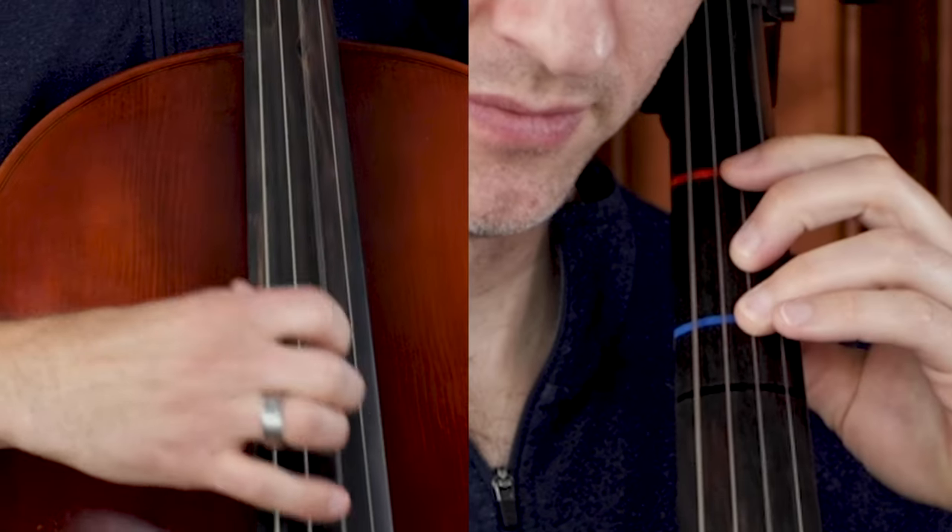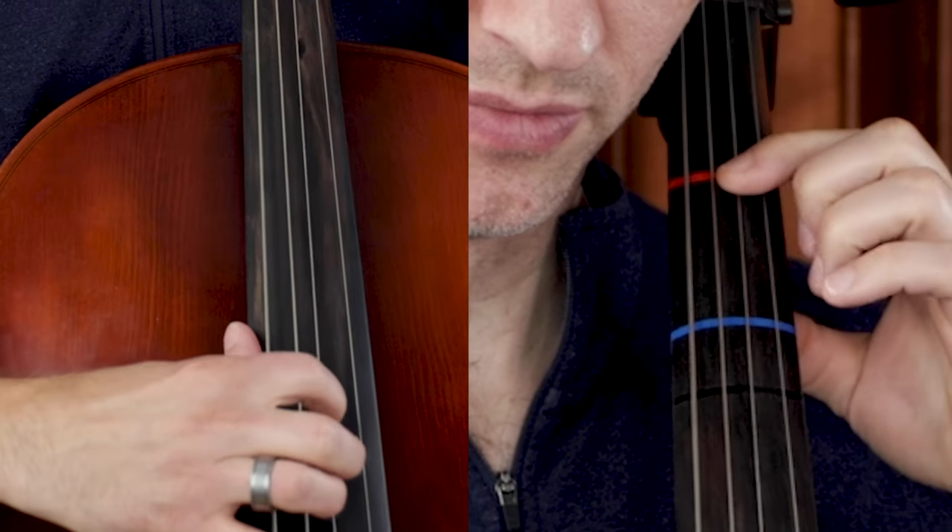Once you have the hand set and feel comfortable getting the left hand fingers to the correct places on the fingerboard, it's time to play a note. We are going to start with Hot Cross Buns because that gives us just two notes and an open string to deal with, and two tapes or two places on the fingerboard. We start with pizzicato because pizzicato is much less forgiving than playing with the bow when it comes to getting the strings down with your left hand fingers.